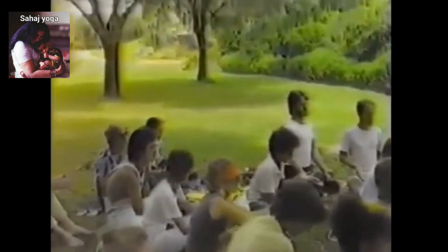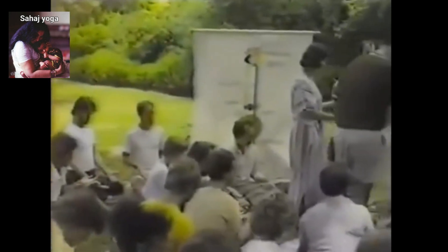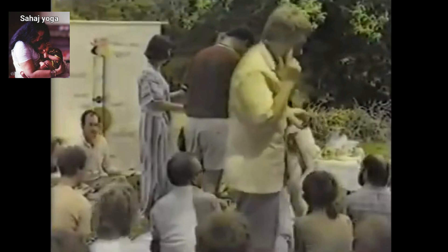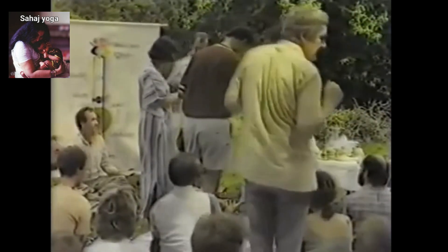Is somebody getting the right hand shaking? Everybody just check to see how the right hand is. It's actually getting very hot, still very hot. It's down here, isn't it? That's the point. It's all up. It's just the point.